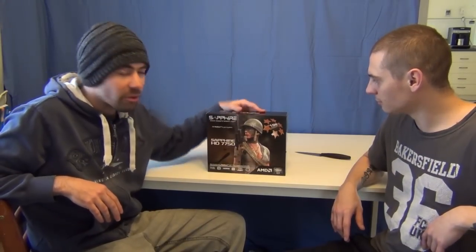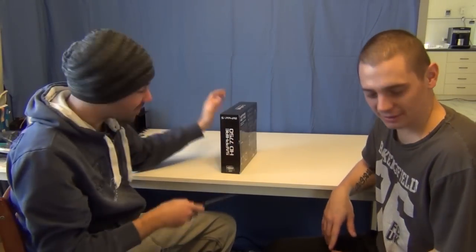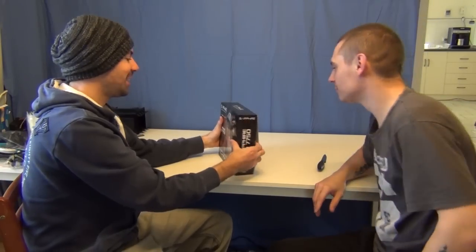With this one, we've got the Sapphire HD 7750 from AMD — actually I misspoke and said 7770, sorry about that. We do have a 7770 as well which we're going to be doing shortly, but right now we're doing the 7750. We're going to do a bit of an unboxing and then run into some benchmarks afterwards.